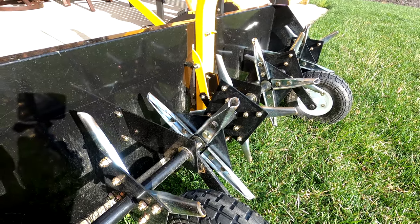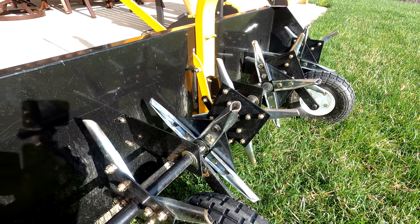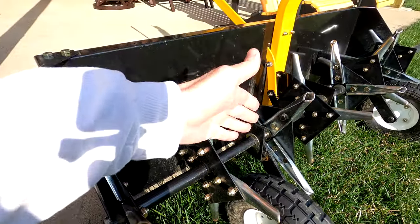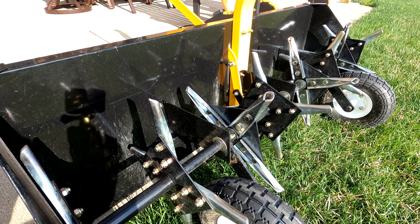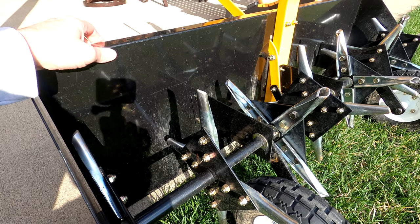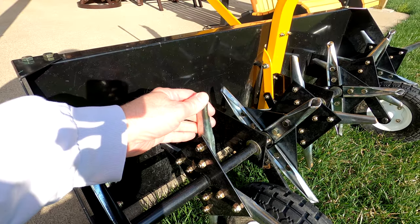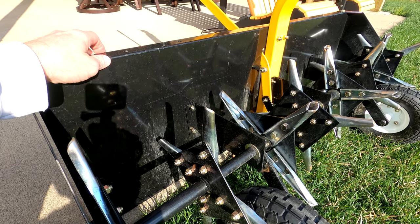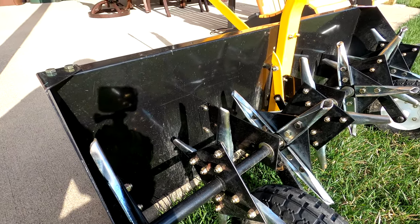Looking more closely at the AgriFab unit, it's actually quite different — the wheels are positioned to the outside and there are other physical differences. At a glance it looks similar, but it's much different. AgriFab has something called a smart link system that lets you pull the entire axle out and replace it with thatching tines, so you can use the chassis for two different purposes. This Yardworks unit doesn't provide that capability.